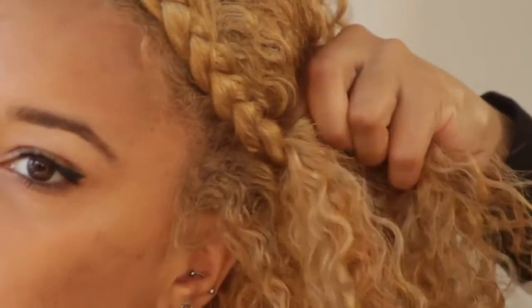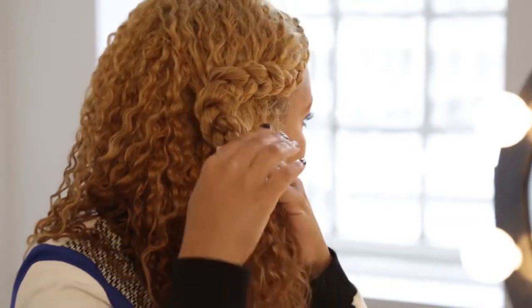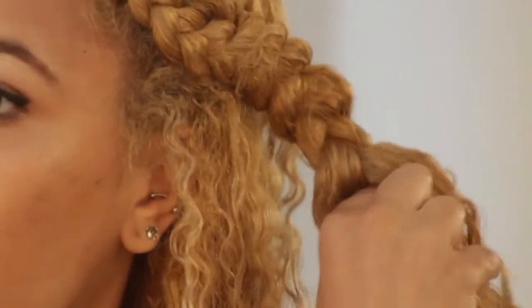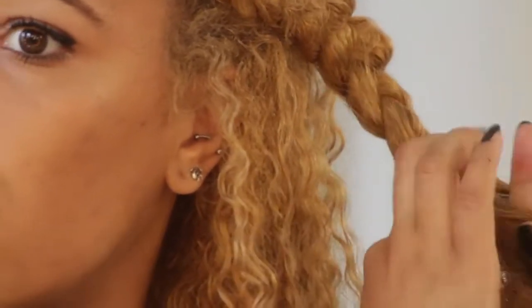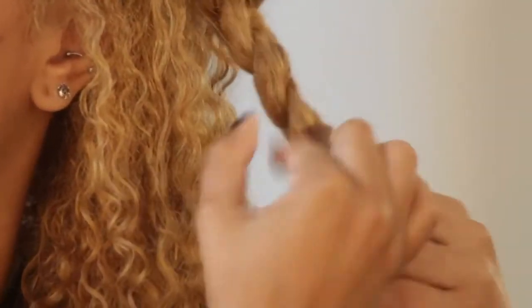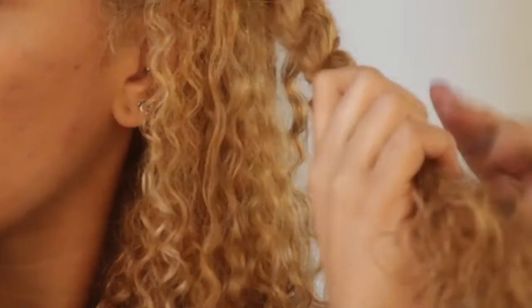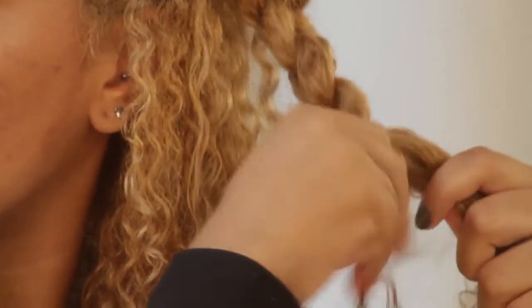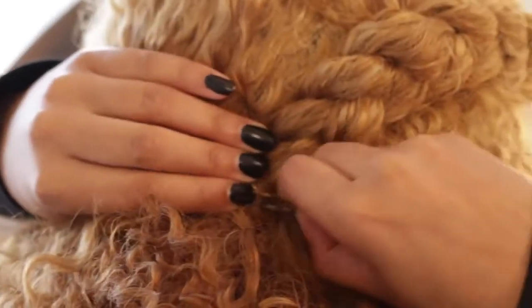Once you have braided to the round of your head in the back, braid from your deep side parting to just past your temple and keep your French braid to the round of the back of your head. Once you've reached that point, continue braiding normally down towards the side of your face. Braid halfway to the ends of your hair and secure an elastic. Secure your braid with a bobby pin towards the nape of your neck.